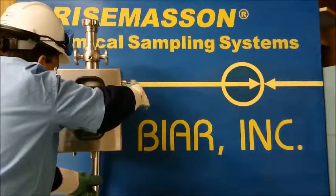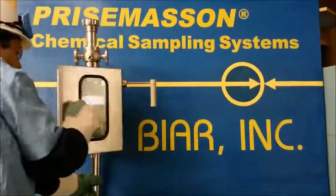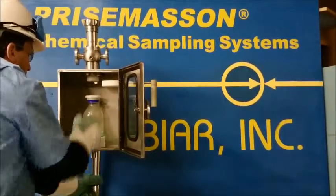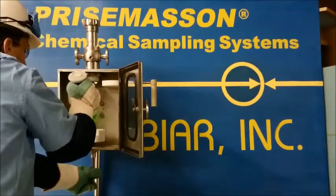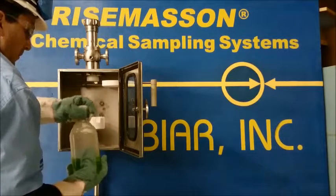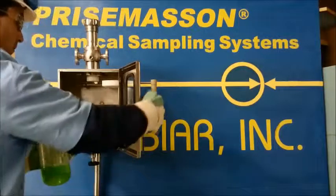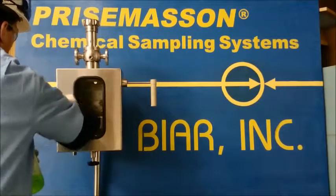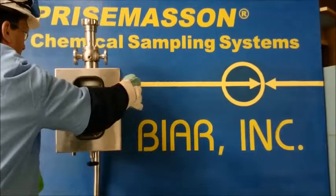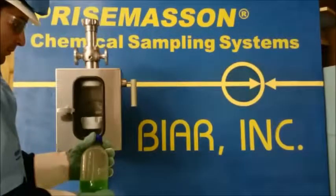When the cap is back on the bottle, it can be lowered and removed from the RevoBox. The cap holder is then put back into place where magnets keep it secured and the RevoBox is closed and ready for the next sample. The operator now has a representative sample that never came in contact with the atmosphere, and has achieved the whole sample operation without being exposed to toxic fumes or vapors.